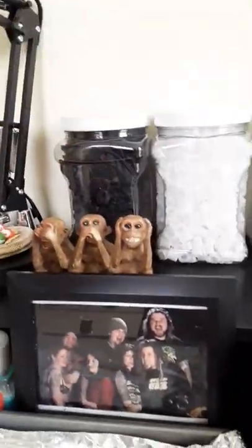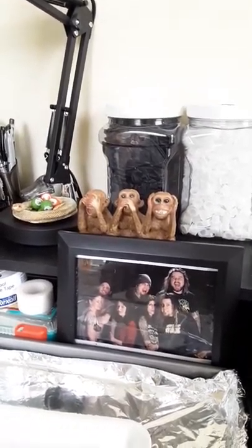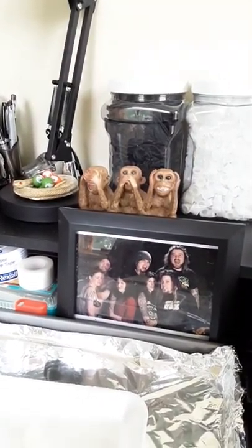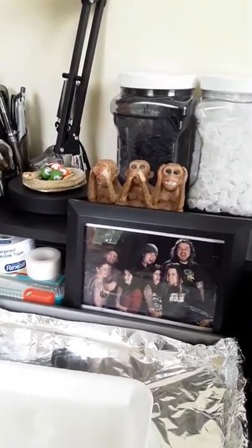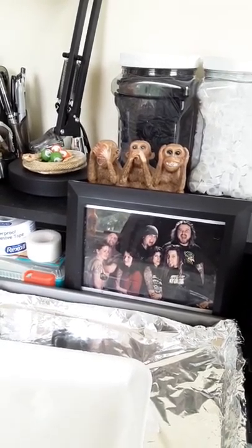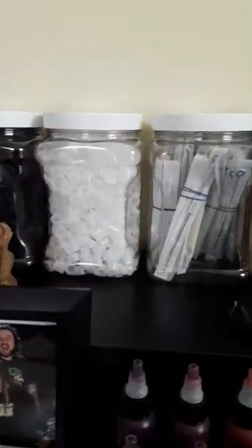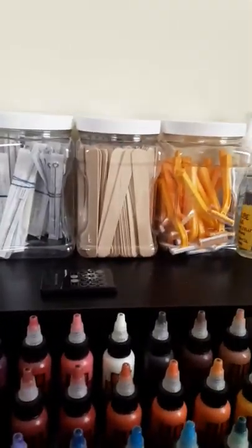I have everything in airtight sealed jars, even my gloves. I never really understood why tattoo artists — or doctors — would use an open box of gloves, which is the one thing that's actually going to be touching your client. Why would you keep an open box of gloves in a room that has bloodborne pathogens going through the air, with people in and out of your studio? Those gloves aren't protected at all, so the only thing they're actually protecting is the tattoo artist, not the client. So I keep everything in airtight sealed jars: my gloves, ink cups, a small supply of needles and tubes, tongue depressors, razors.